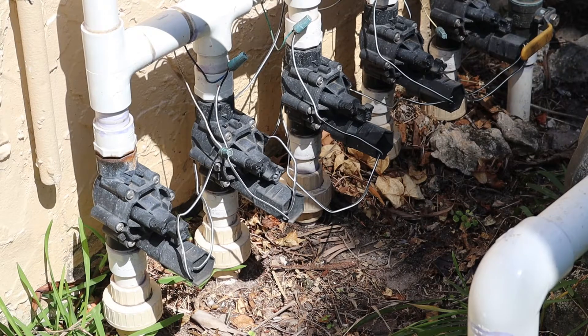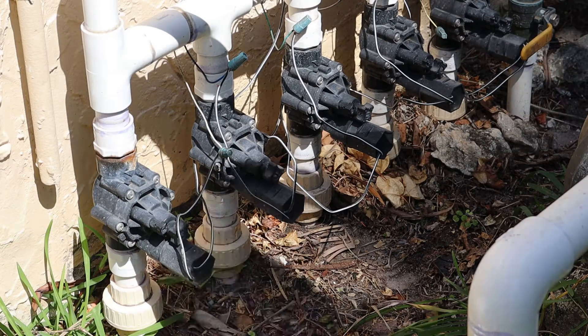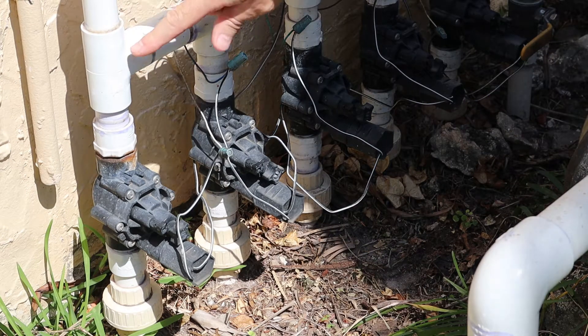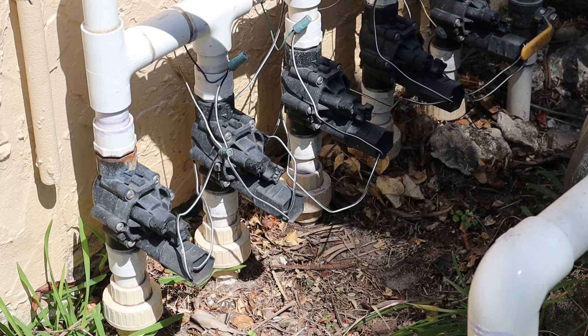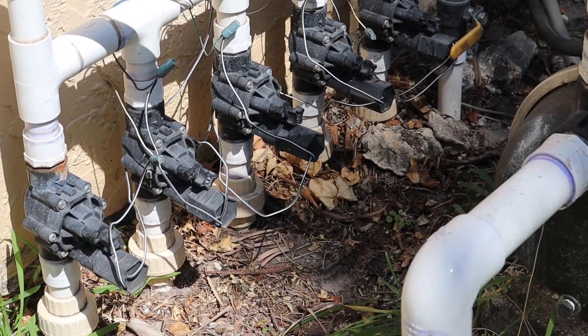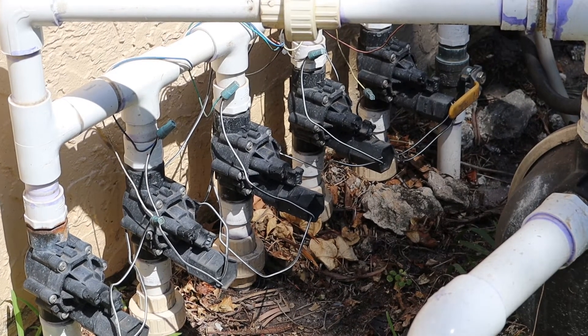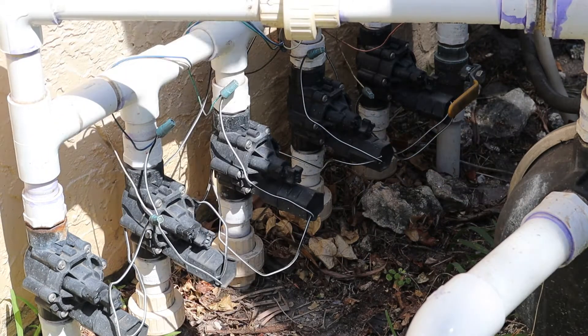If you guys haven't watched any of my other sprinkler videos, let me give you a quick tour. Over to the right here I have my pump that draws water from the canal. The water comes over here into this manifold and water can go to any one of these five zone valves. These particular zone valves are made by Rainbird — they are a DV series valve. The wiring from the sprinkler controller comes in through here.